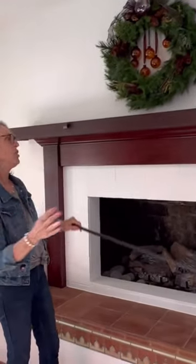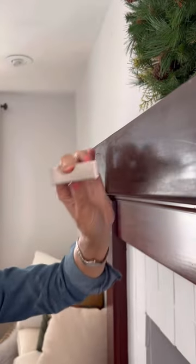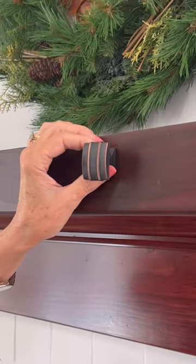And all I may have left to do is to put my rod in place. And it's ready for stockings. Pick out hardware and install your rod. And that's it.